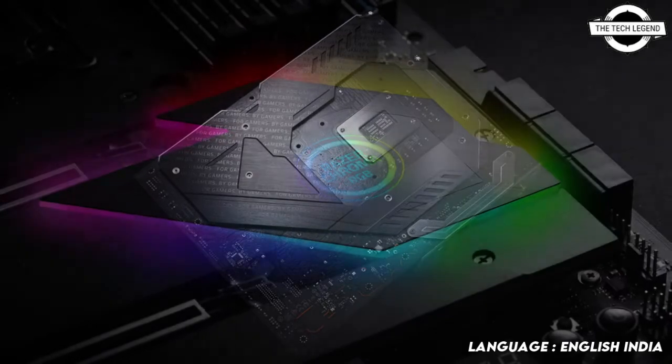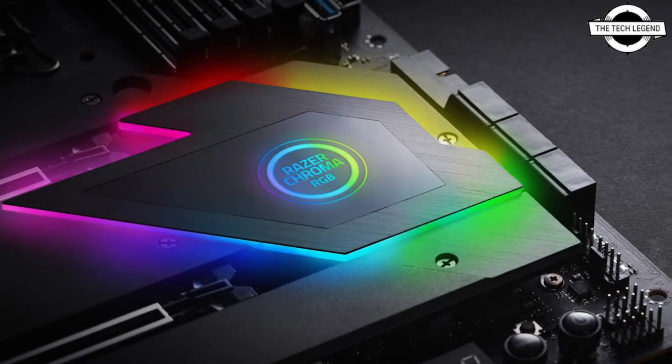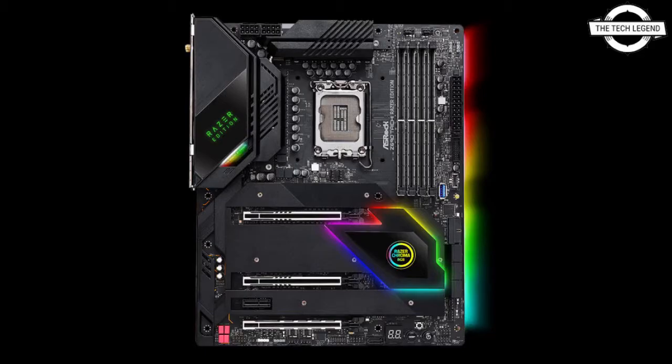Lossless internet is what gamers value as well. The Z690 THC Razer Edition includes the brand new Intel Killer AX 1690 Wi-Fi 6E chip, which features two radios and enables simultaneous connectivity for both 2.4 GHz and 5 or 6 GHz bands.